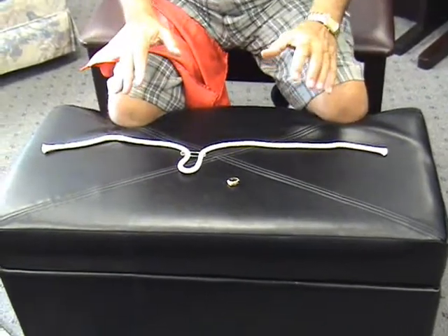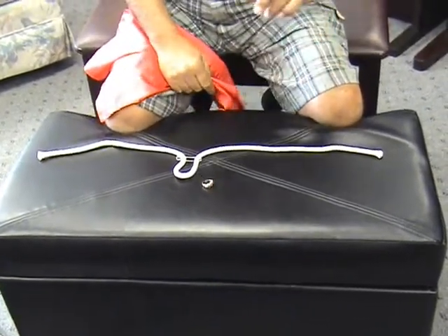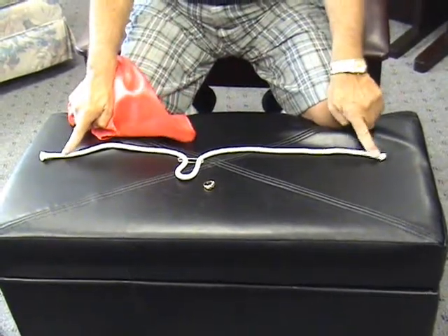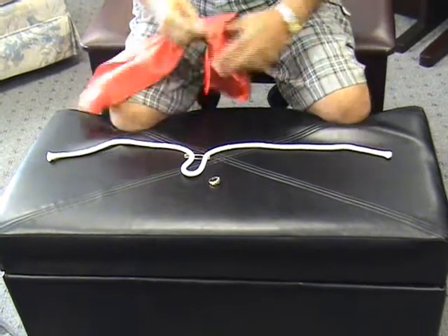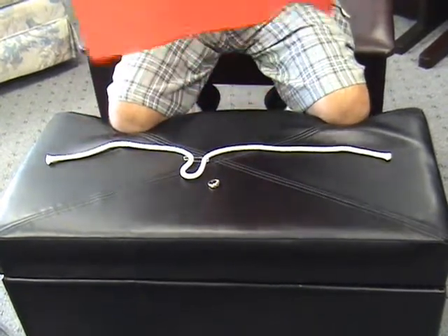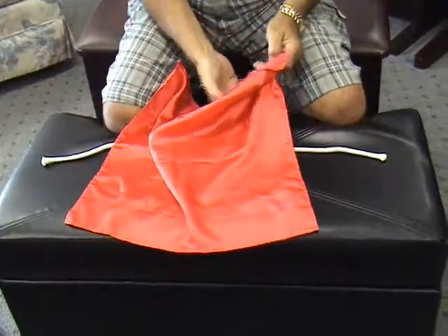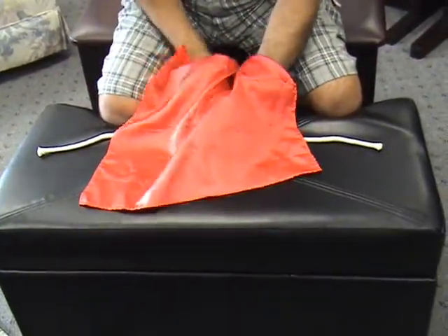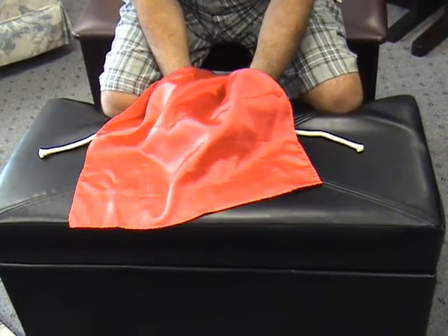I'm not going to show you how I do this because I'm a magician. I'm going to cover my hands. The important thing is, I don't want the camera to lose sight of those two ends — keep those two ends in sight at all times. I have an ungimmicked silk, and I'm going to place it over the rope and the ring, and let the magic begin. Do not lose sight of the ends of that rope.